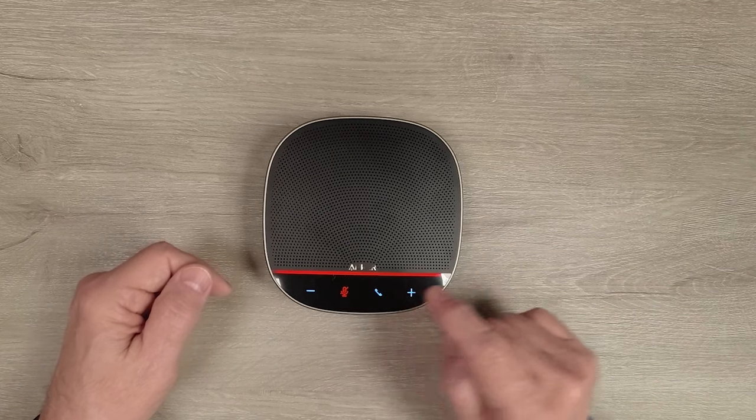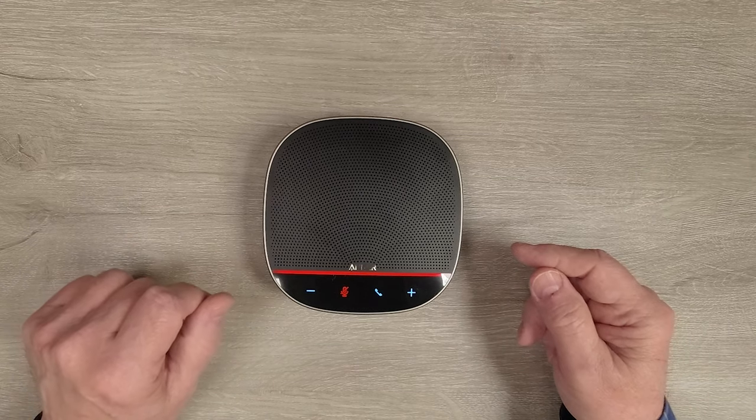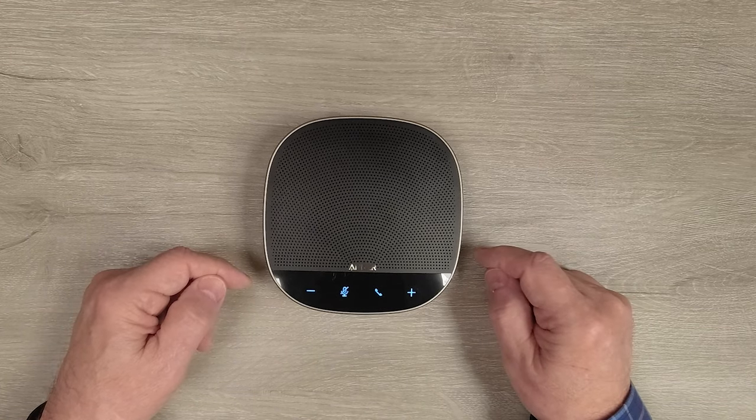To mute a call, tap the mute button — the indicator turns red and you're no longer transmitting. Tap it again to come off mute and the line goes out. If you'd like to answer a call or disconnect from a call, tap that button.